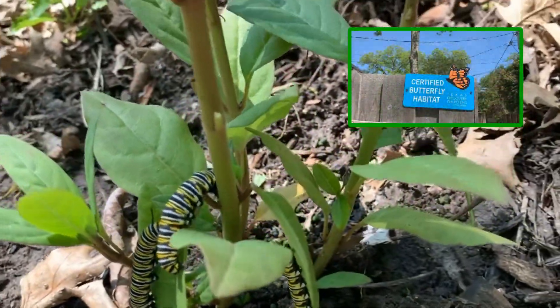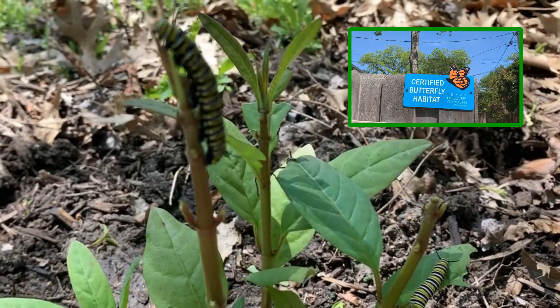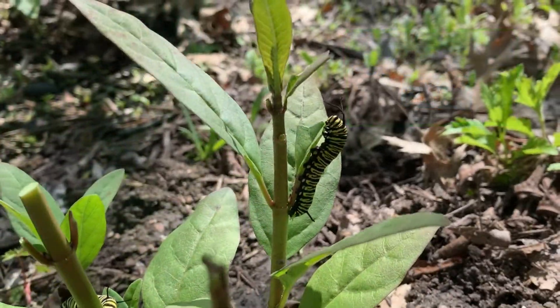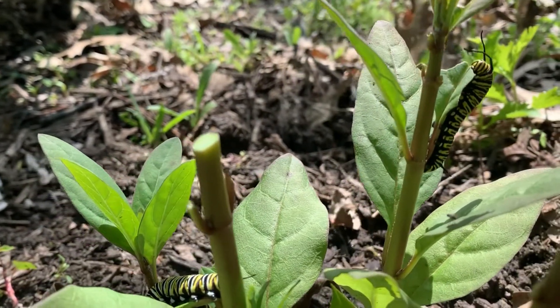These little ones here are enjoying a tasty bit of milkweed. In Texas, a proven method is to plant clusters of milkweed seeds in the fall. When spring rolls around, the plants will encourage the females to lay their eggs and give the caterpillars something to chew on.